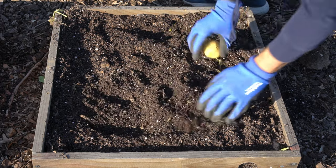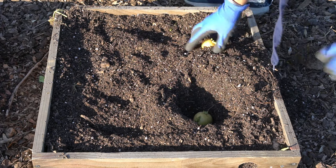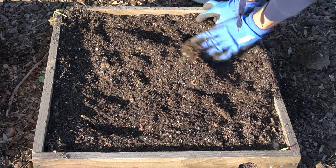The sunlight that falls on these two boxes is going to be constant. The amount of fertilizer is going to be constant, and the amount of water applied to both boxes is going to be constant. So the only variable is the cut potato versus the whole potato.